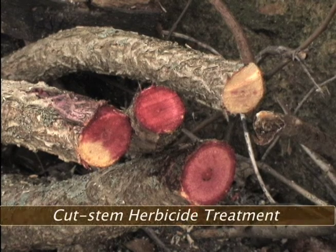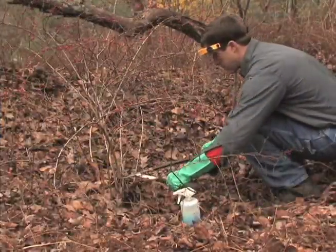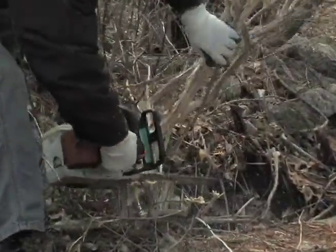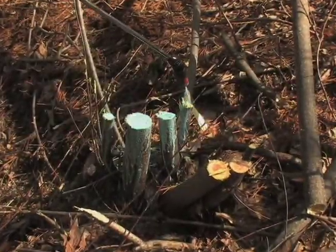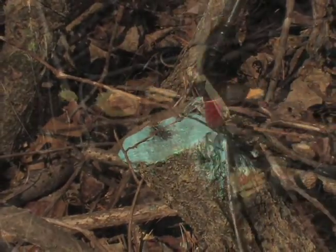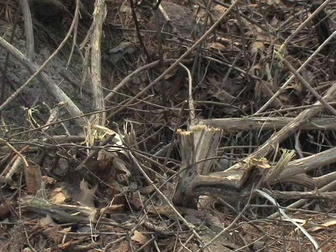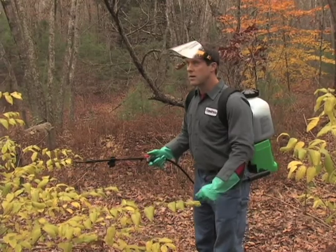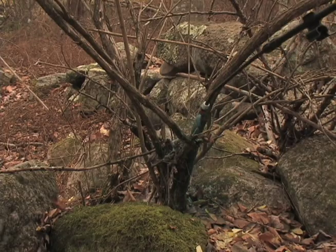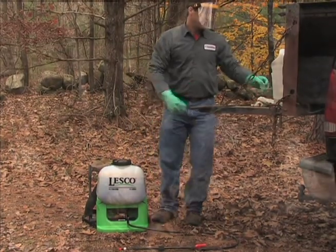For those landowners who want to manage larger plants, cut stem herbicide treatment is an option. To accomplish this, plants are first cut at the base, and herbicide is then applied to the freshly cut surface. Only the outer edge of the cut stem needs to be sprayed, since that is where the herbicide is absorbed. Don't overspray. If possible, purchase herbicide with dye in it so you can keep track of what you have done. For bigger infestations, it's easier to use a backpack sprayer instead of a hand bottle.